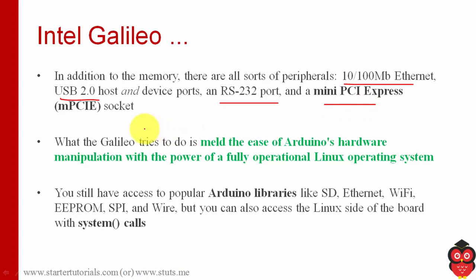The purpose of Galileo is that it's a combination of Arduino hardware, and it also provides support for Linux. Until now, whatever boards we have seen — for example NodeMCU and Arduino — there was no operating system on those boards.